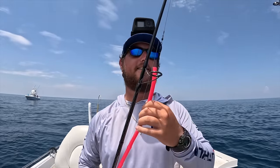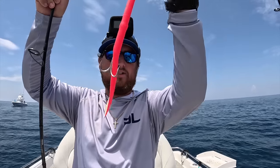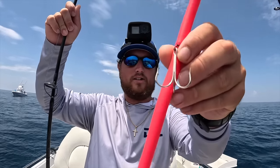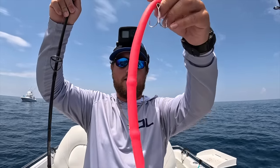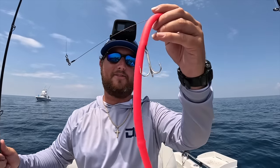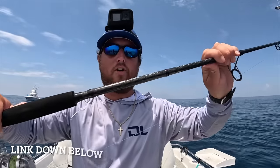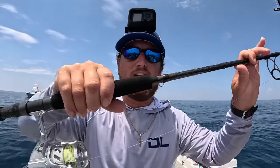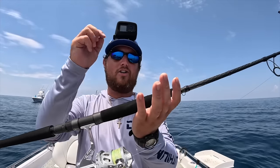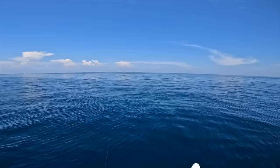We've made it to our spot, so I'm going to be throwing a cuda tube. Let me show you what this is - it's a big piece of surgical tubing like this, a couple weights in there, a couple hooks, a lot of wire leader, and I've tied an additional wire leader on top of that. This one's made by C Striker - you can make them yourself, it's just easier to buy them. We're going to try to catch a big old barracuda. I'm throwing this on a 6000 size spinning reel with 30 pound braid and a Dark Matter IO spinning rod, 7 foot 3 inch model.